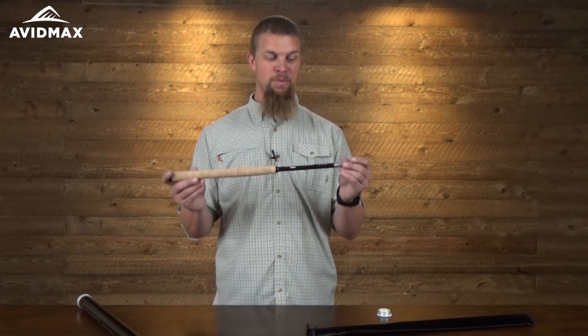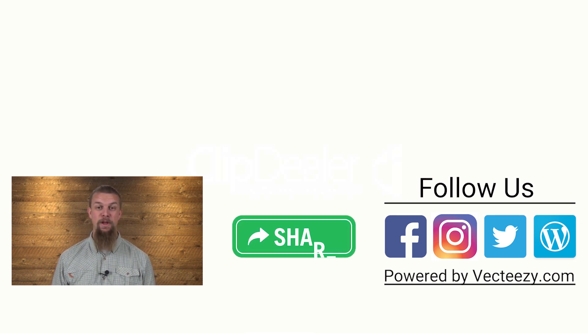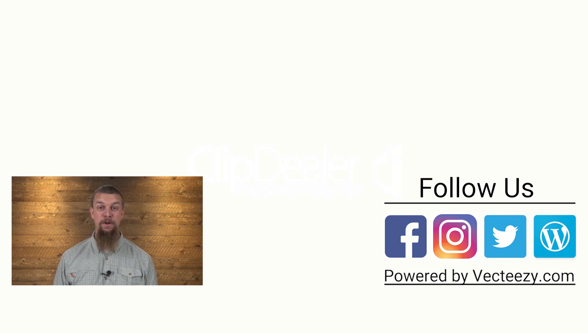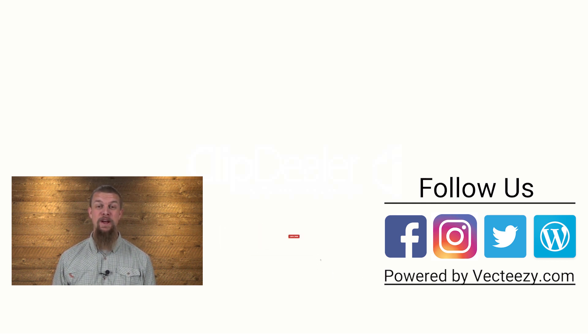If you're looking for a Tenkara rod you can use on all sorts of rivers, the Tenkara Rod Company Teton is the one to do it with. If you liked our video, give it a thumbs up and add any comments or suggestions below. For more fly fishing and outdoor videos, subscribe to our AvidMax YouTube channel — thanks for watching and we'll see you out there.